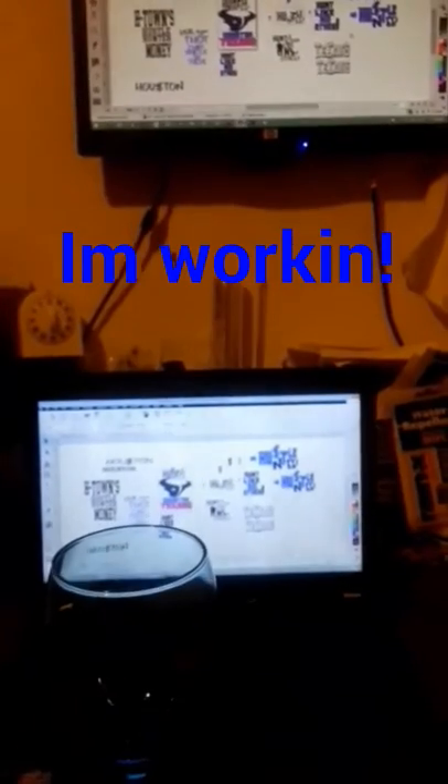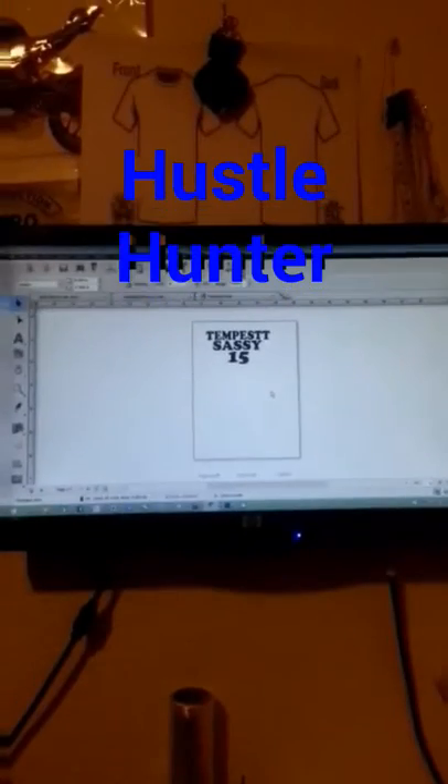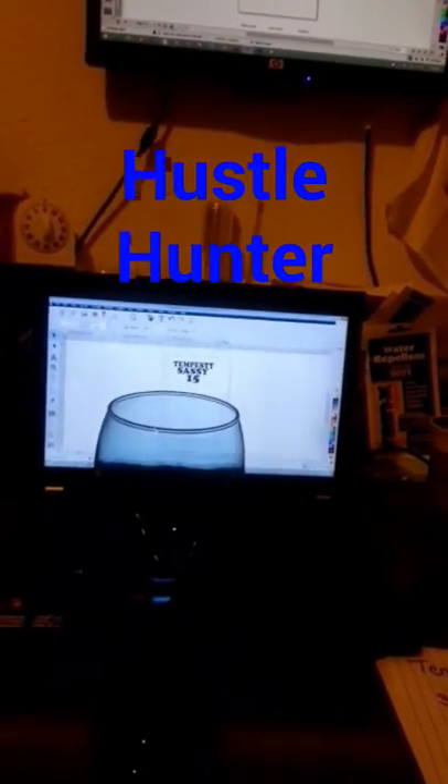Okay, I got my glass project here. Gonna transform this. Getting it ready for a sweet super 15 birthday party for a female. Got my image already ready. Gonna go ahead and cut it up. Gonna get some placements going. Stay tuned.